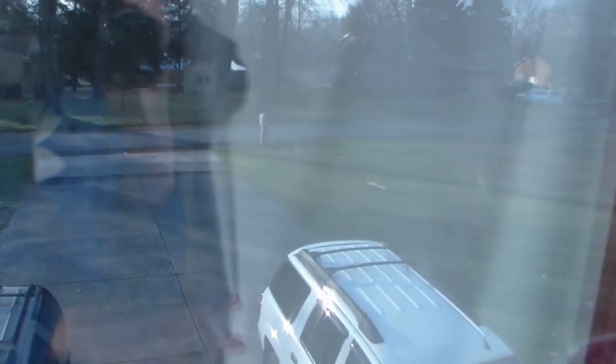Hey guys, welcome back to another vlog video where today we will be flying my drone outside! Look at how nice it is outside — it's really sunny and warm out, and there's no snow on the ground at all. So yeah, we are going to be flying my drone outside today, I'm so happy I cannot wait!